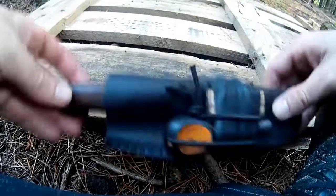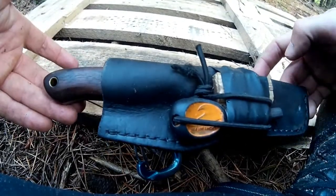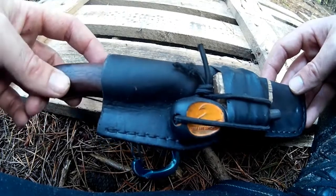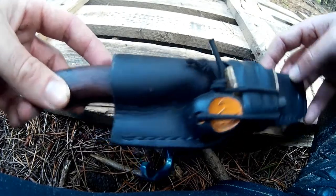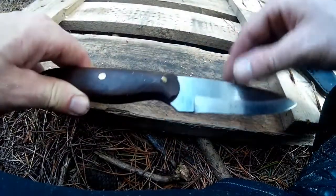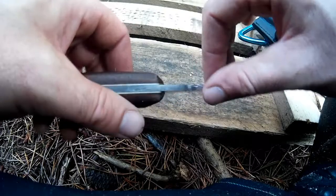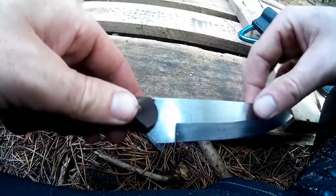So what we have here is the Columbia River Knife and Tool Saker. Now I know what you're thinking — oh no, don't get that knife, it's got shit steel, blah blah blah. So I actually got this secondhand from somebody on Facebook, on the Irish Bushcraft and Knives page.